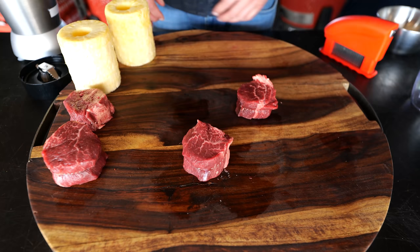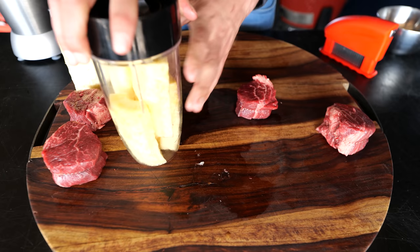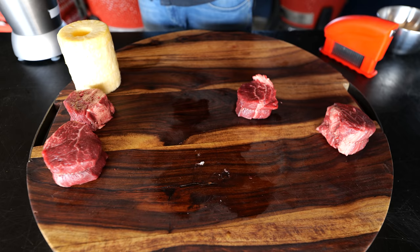This is the tenderloin steak we're going to use for our pineapple part of the tenderizing test. We'll set the steak aside, cut a pineapple into parts and grind it down. Remember, it has to be a fresh pineapple for it to work — you need the enzymes. Put the steak in the bowl and add the pineapple puree.